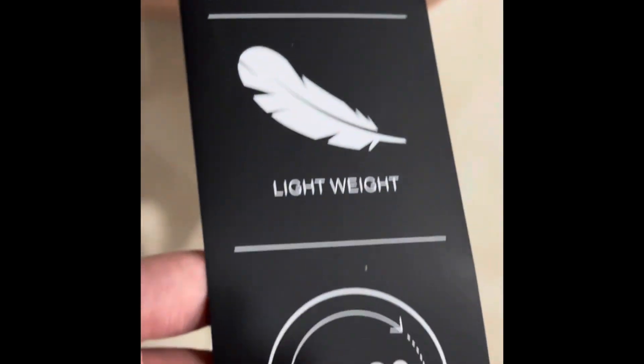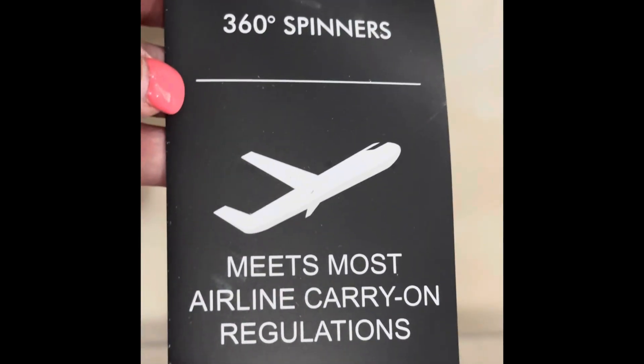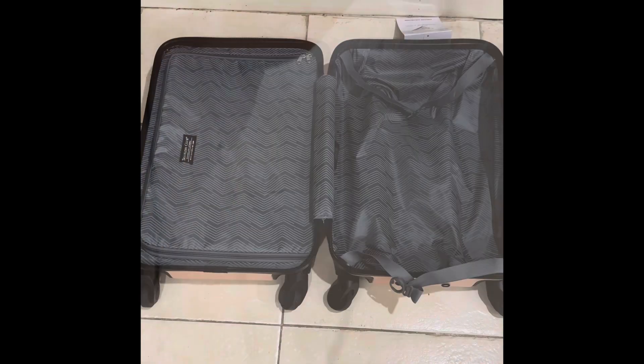I don't know what the Austin collection makes different from any other collections, but whatever. It does really fit airline specifications, so that's why I got this one.